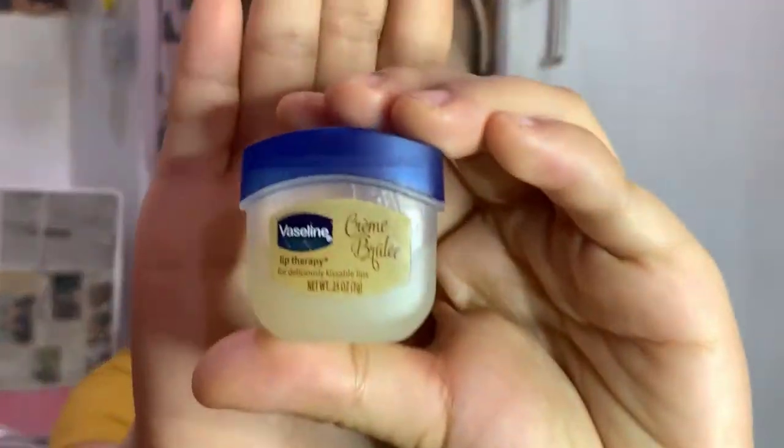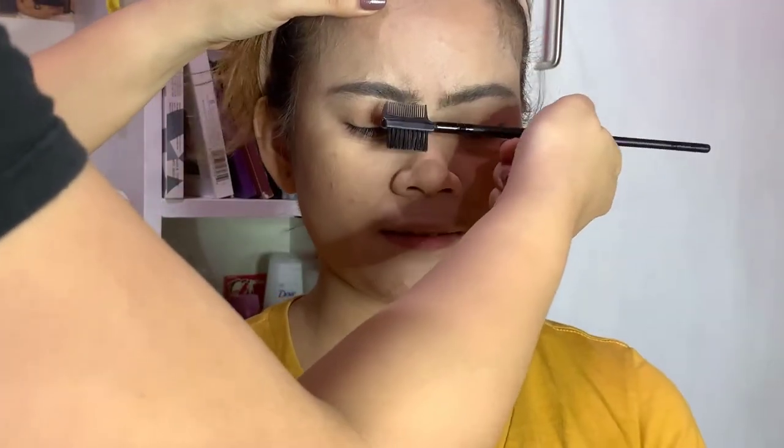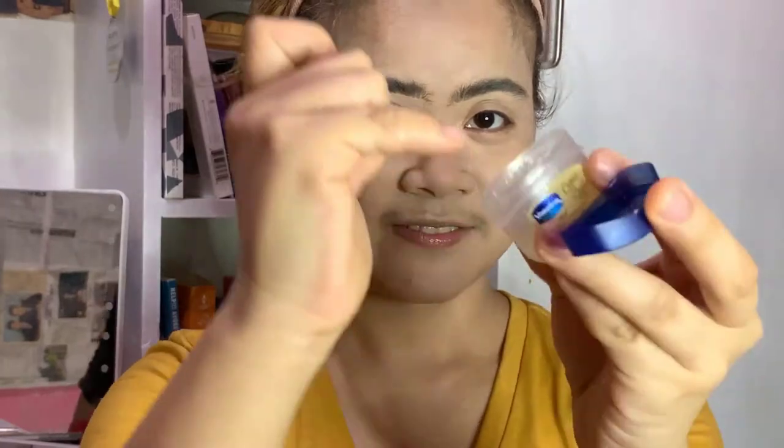I told her to hydrate her lips, so she's using Vaseline Lip Therapy while I comb her brows. Okay guys, that's how she applies lip balm — she was laughing about it. All right, now let's proceed with the eyes.